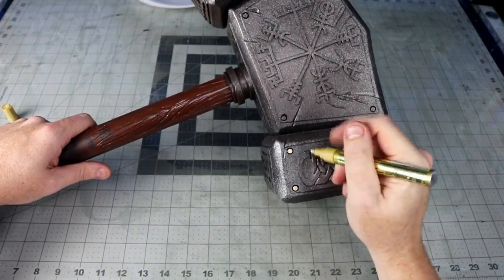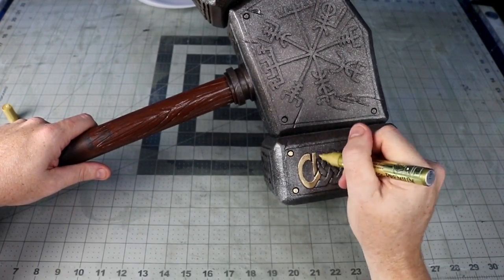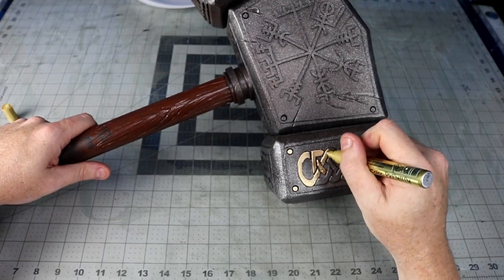To bring out the contrast of my overlays, I took a metallic gold acrylic paint pen and went over them all. To me they are a lot easier to use than trying to keep a brush steady.